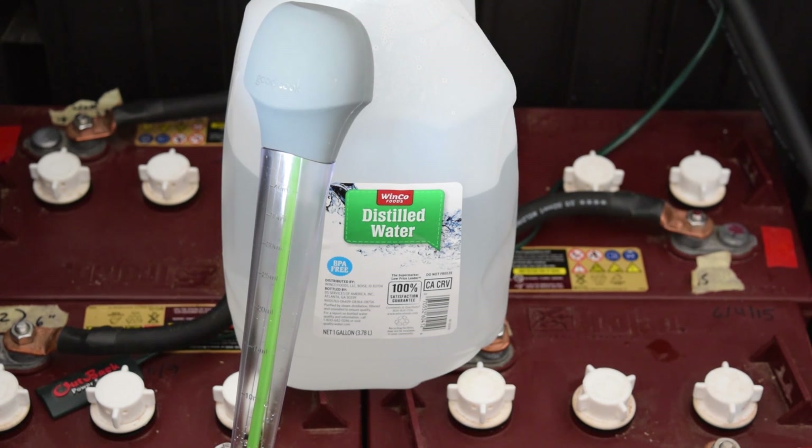Today we are going to be filling up the deep cell flooded batteries for the solar system. First thing we want to do is make sure that we have a gallon of distilled water. We want to make sure it's distilled water because it has no impurities in it, so for the battery that is good.